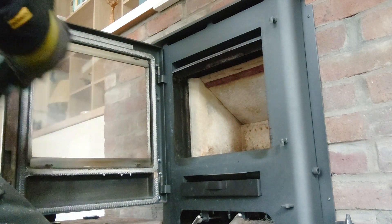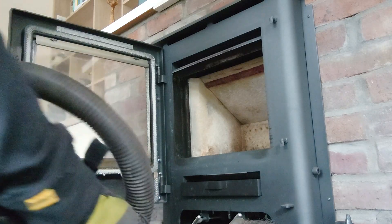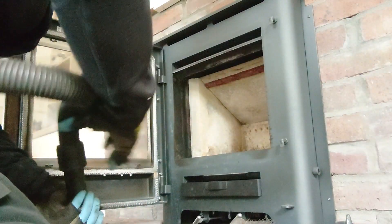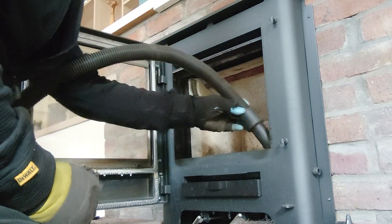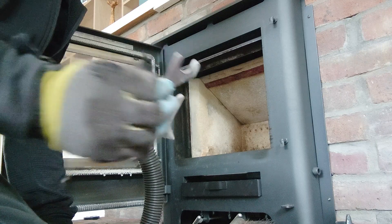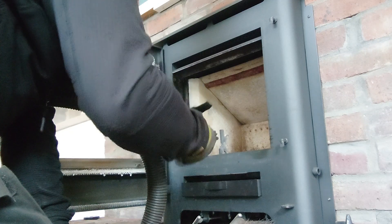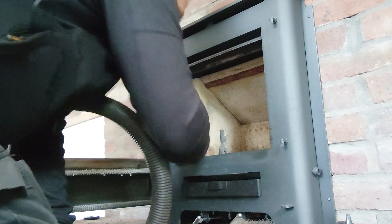Then I hoover myself up because if I stand up with ash on me I'm going to end up putting it on the carpet. It's always important to make sure you're all clean — you don't want to do a good job and then ruin the carpet. These little fences on the front are very self-explanatory in how they go — we put them back into position. They can only go one way and then they go in like that.